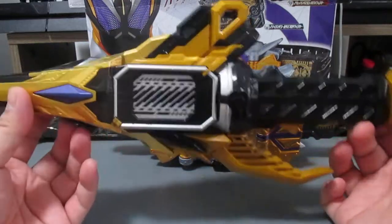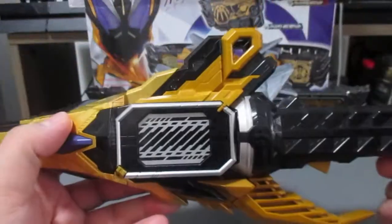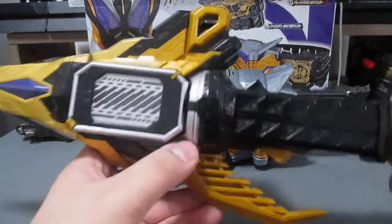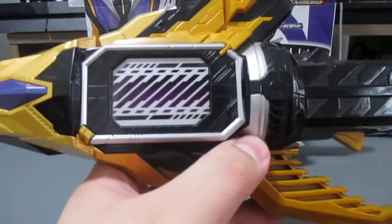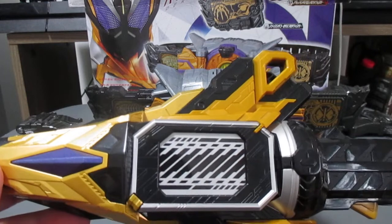This toy is actually different from others because it doesn't have an on/off switch — it's automatically on when you take off the battery tab. To initiate sounds you just press the button. There are a lot of different attacks in this weapon. Starting with Jack Rise — we can see that the center piece is now purple, just like in the show. Then we press it.